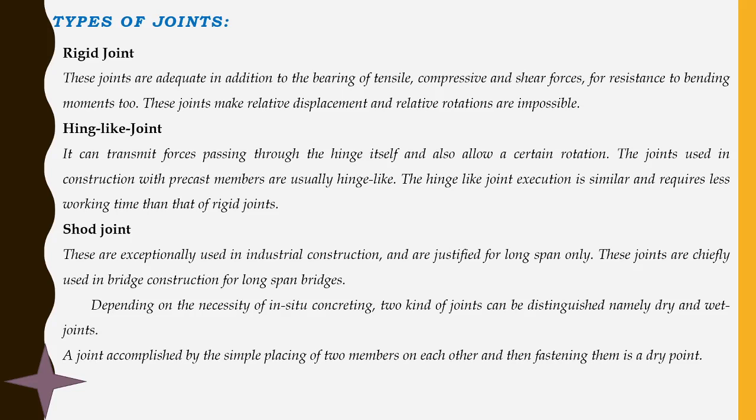Hinge-like joints can transmit forces passing through the hinge itself. As we know the basic principle of a hinge, it transfers force from one point to another while allowing certain rotation. These joints used in construction with precast members are usually hinge-like. The hinge-like joint execution is simpler and requires less working time than that of rigid joints.